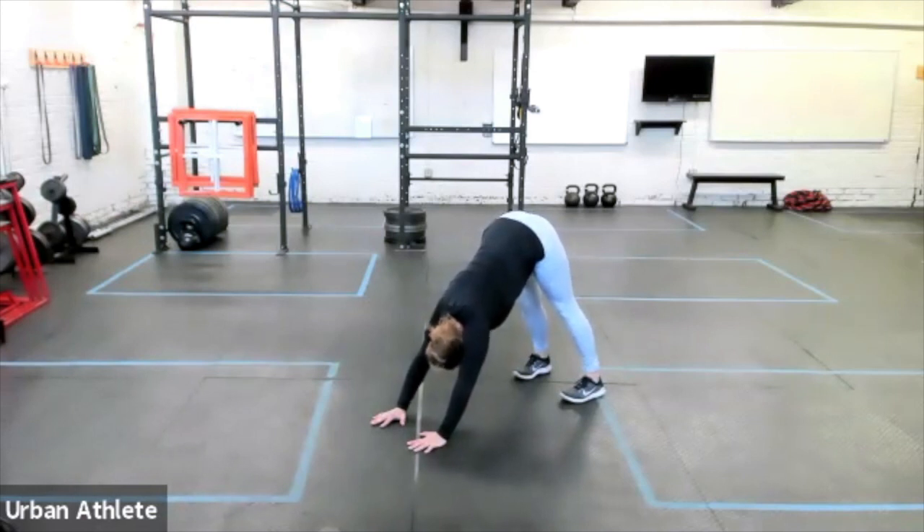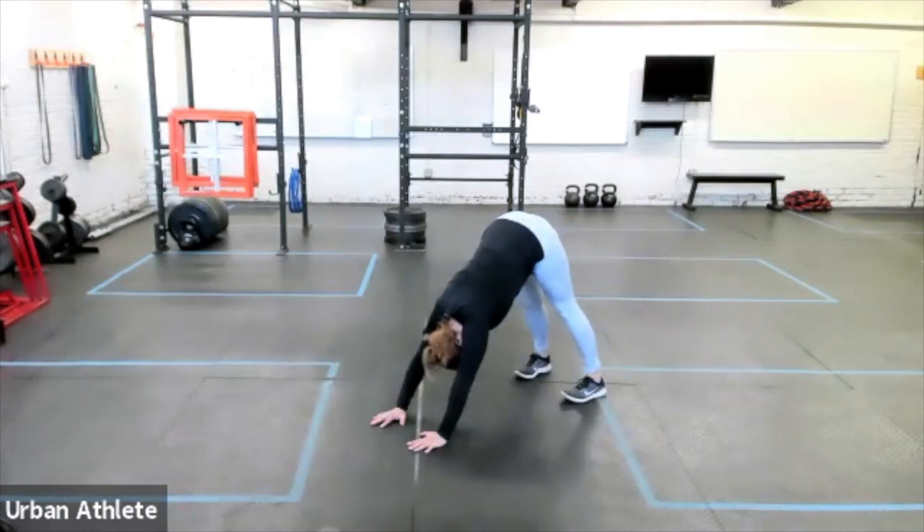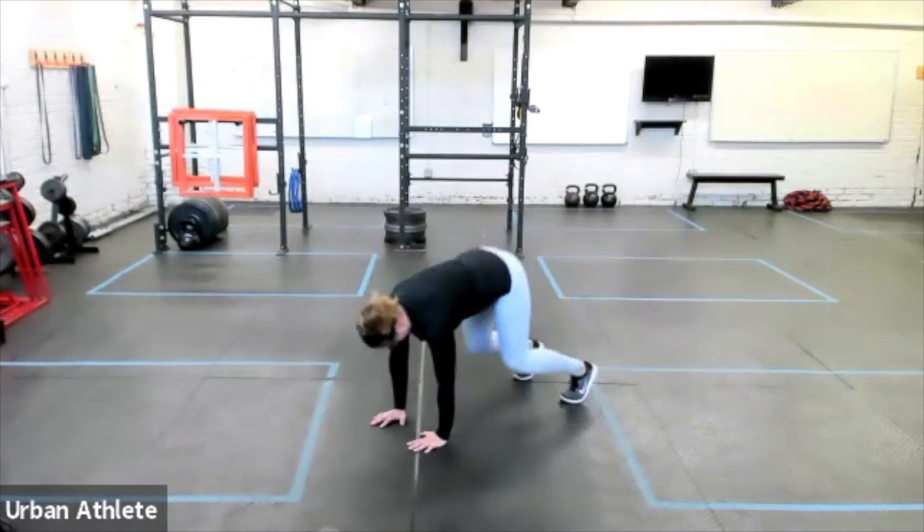Drive through, push the chest through the shoulders into the hands, and then we're gonna return to Tabletop with knees elevated. So don't place the knees down, then extend, and then drop back down.